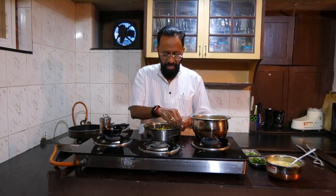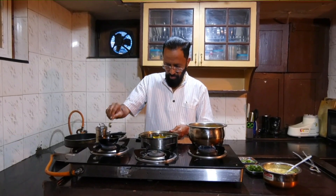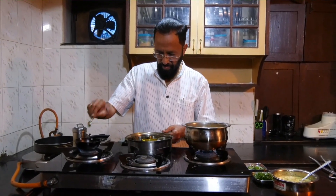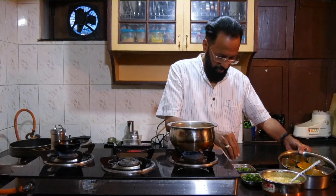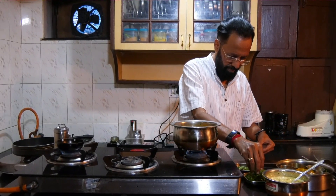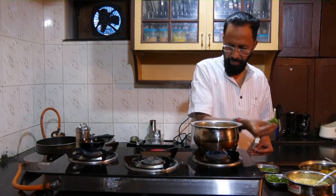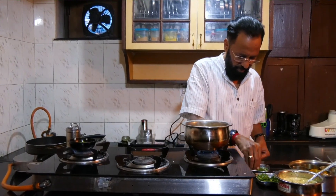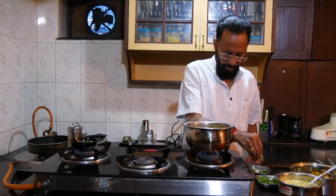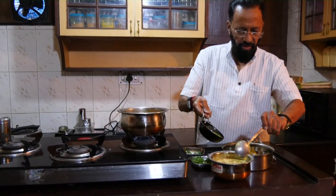The bagal for the raita will have some jeera, mustard seeds, a fair helping of coriander, and a few curry leaves. Add it to the raita already made.